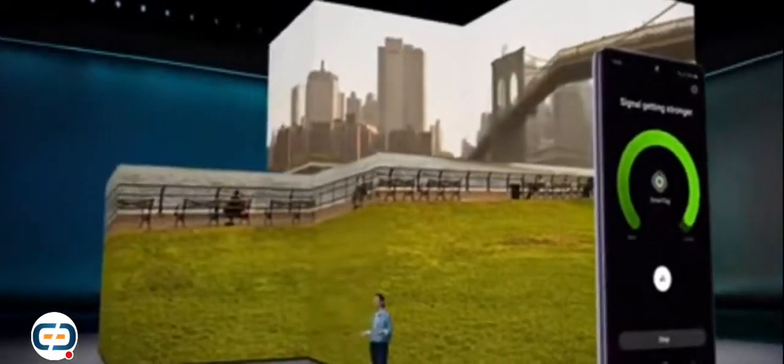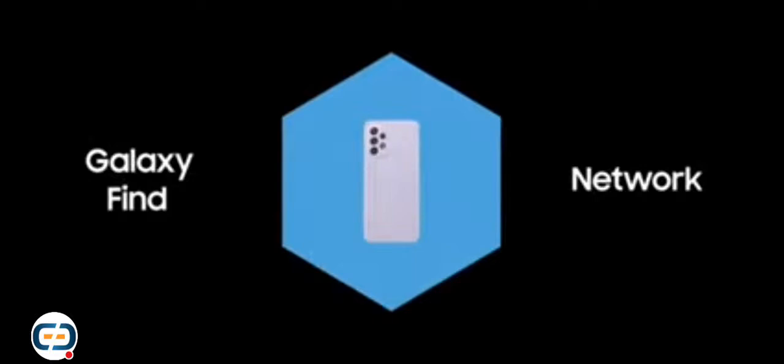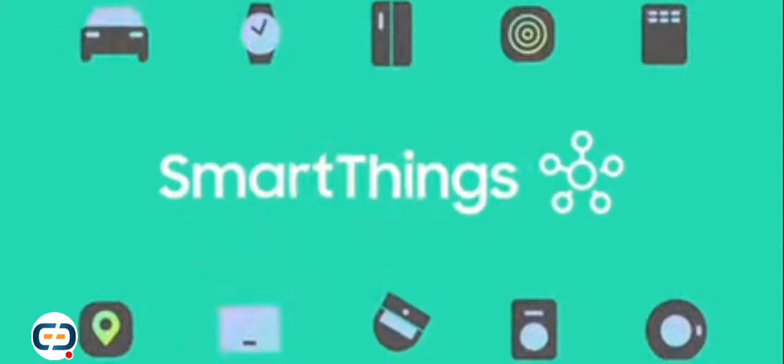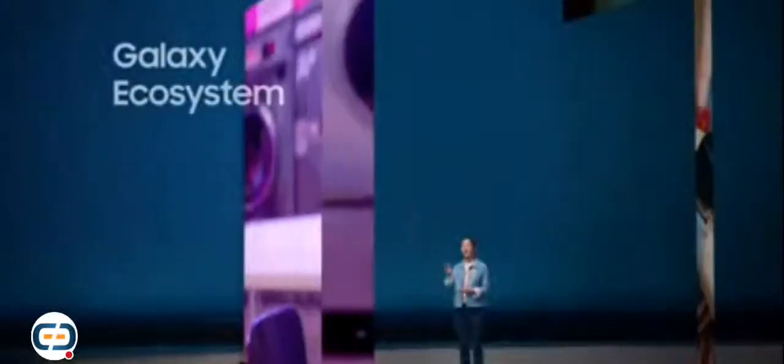The A series also lets you keep track of your things with SmartThings Find. You'll be able to see the latest location of all your registered Galaxy devices or items with Galaxy SmartTags. Our find network has grown five times since launching last October. This massive community with more than 60 million Galaxy users will be there to help you find your favorite things. The Galaxy ecosystem connects with 200 brands and over 2,000 smart home devices, so you're free to create your own experiences and join new communities.